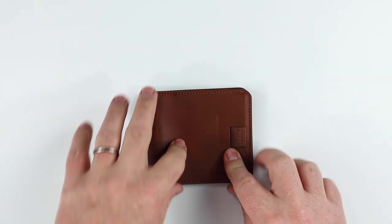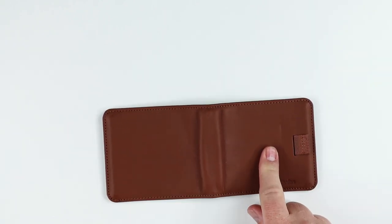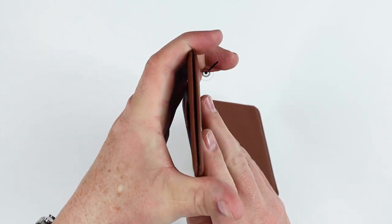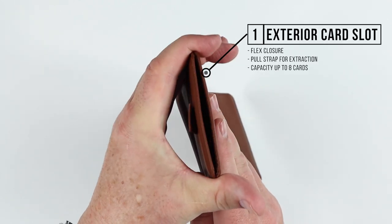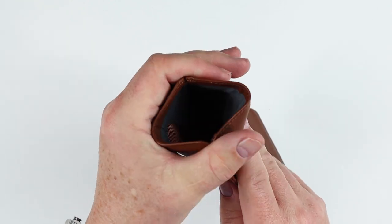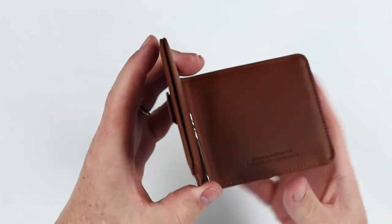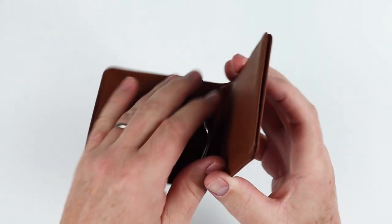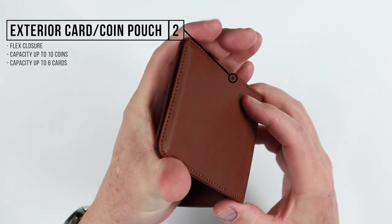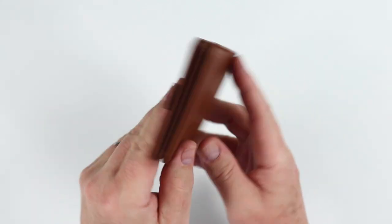Swapping to the Euro — we do not have anything on the exterior, however we do have card slots at the end. It uses what's called Flex technology for closure and card extraction — no magnets, it just uses tension to open it up. We can see a pull strap on one side for cards, but on the opposite side, there is no pull strap.